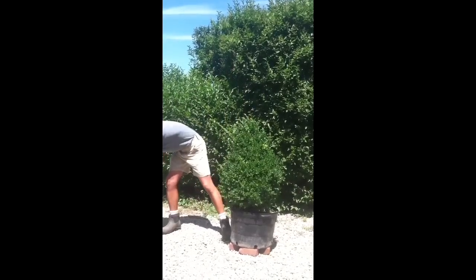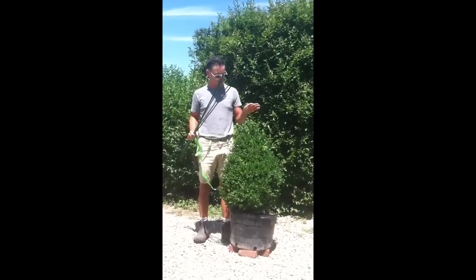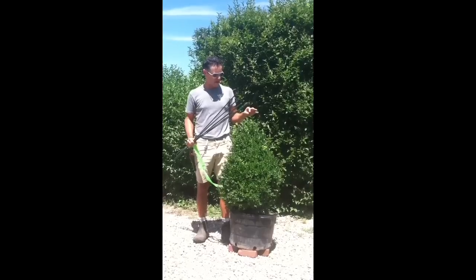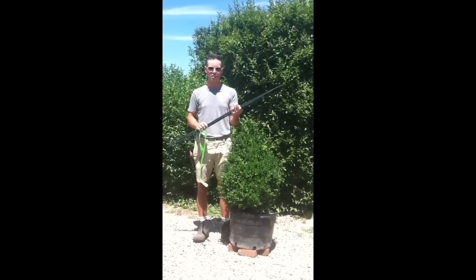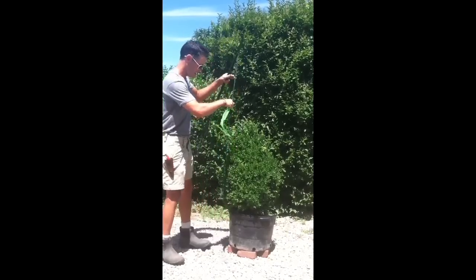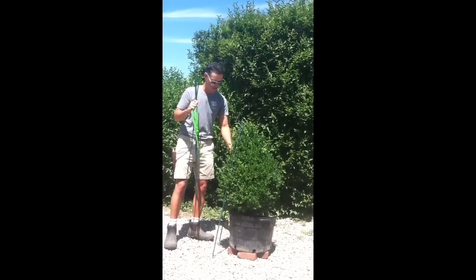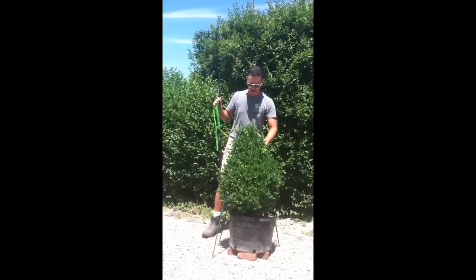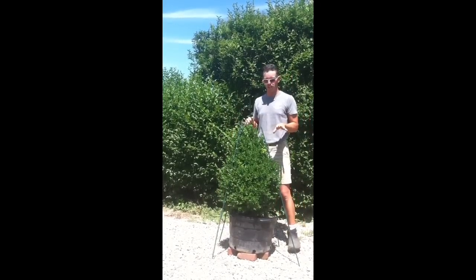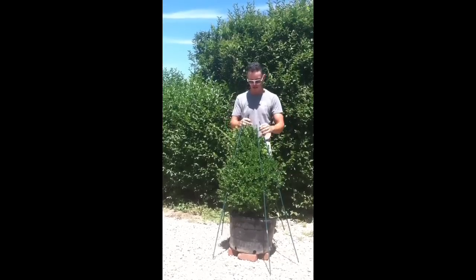Let's start with our spiral. The first thing we have to do in order to make a spiral shape is to cut it into a cone. You can do it by eye if you're really good at that, but another way is to use some sticks like this and make a little tripod, then we'll follow the tripod. I'm going to find a point at the top, which will obviously be the tip of the spiral when we're done. I'm working with the plant slightly elevated — if it's in a pot like this, it's perfect and very easy. If it's in the ground, you have to make a few adjustments.